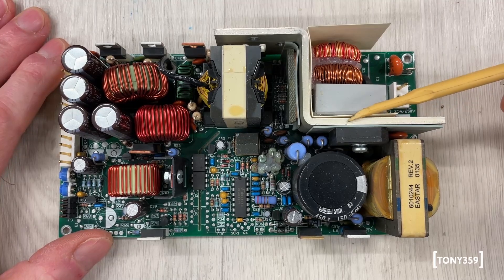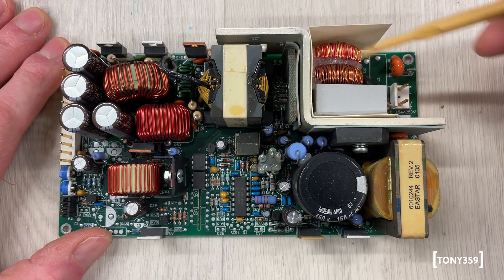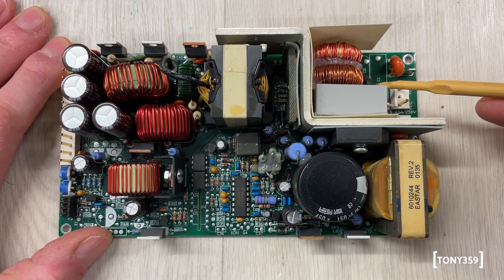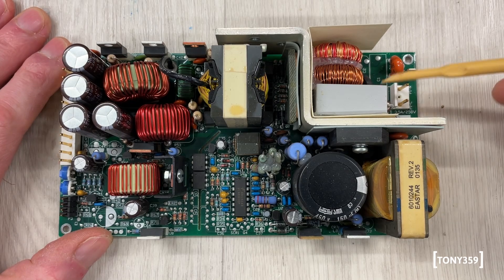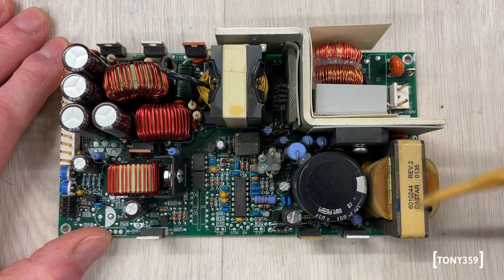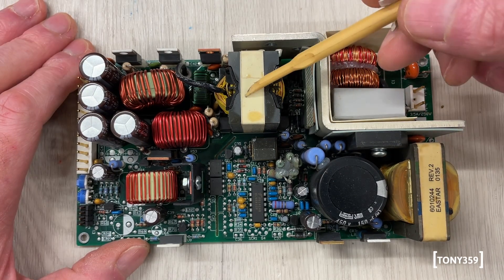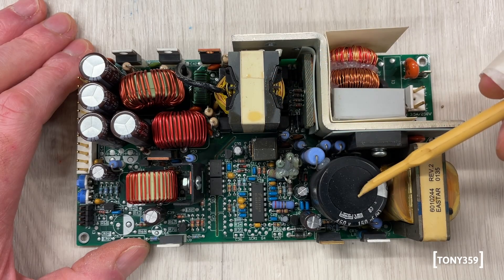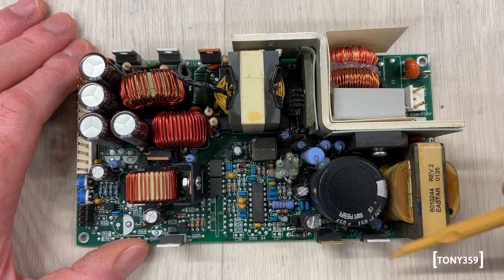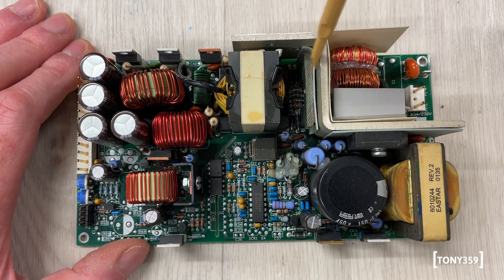Here's the power supply. We've got the mains voltage input here, some filtering happening here, and there's a fuse down here. That's what I think is an NTC to prevent inrush current. From here we've got the bridge rectifier. I think this looks like a transformer but I'm not sure — that's the main switch and transformer. That's the main capacitor. I know this section here is the power factor corrector. That's the main controller. We've got the switching transistor on this heatsink here.